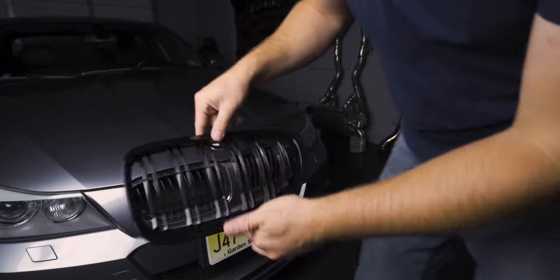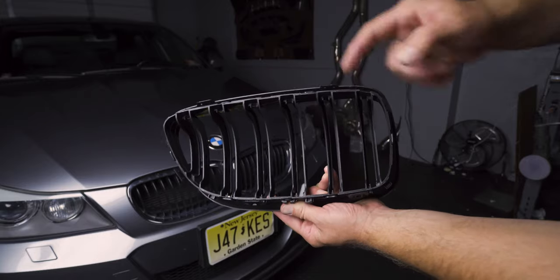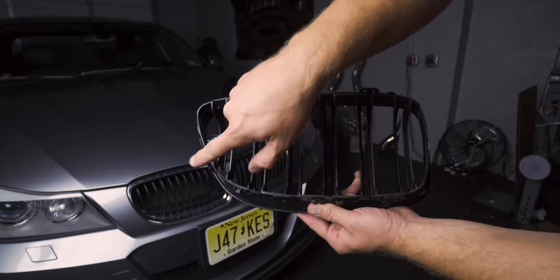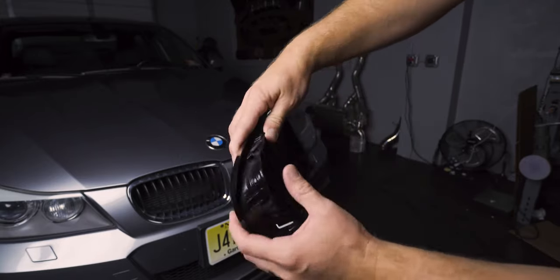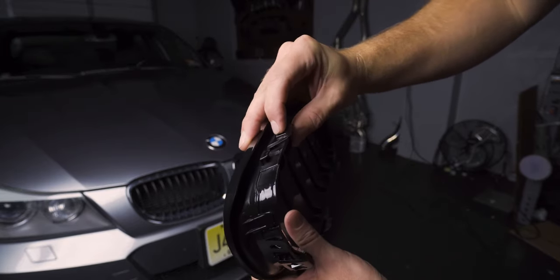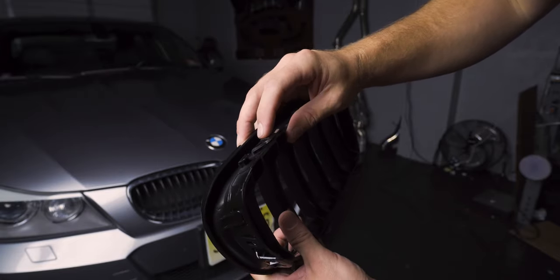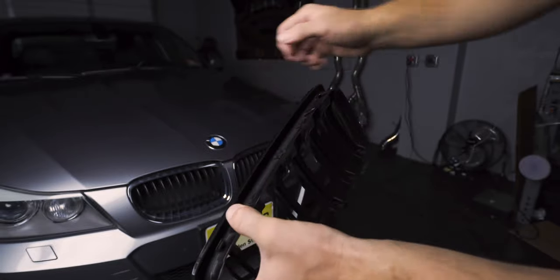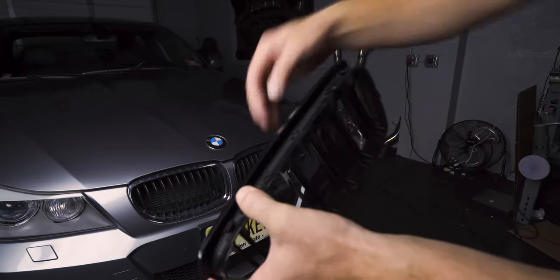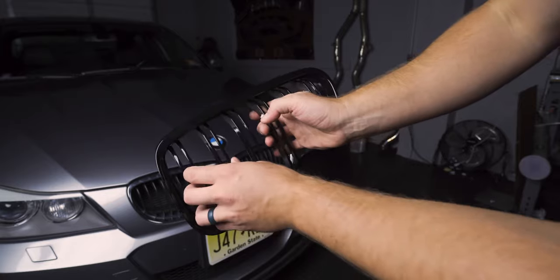Let's begin by talking about how kidney grills are held in, and then we're going to show you two different methods to do this installation. If we flip it over, you can see that there are two tabs on the top, two on the bottom, and one on the side. These slide into your bumper and are held in just by these little tabs. The name of the game is we need to push these tabs down, apply pressure out, go across, make sure all of them are released, and pop it out. Then we get the new one and pop it right back in.